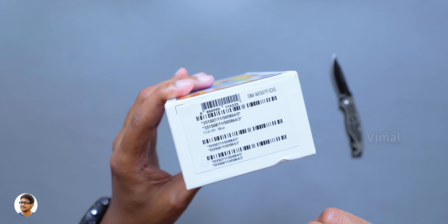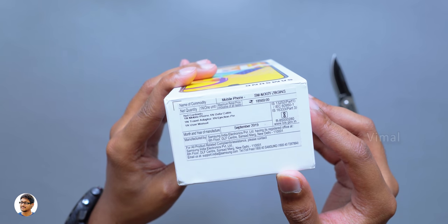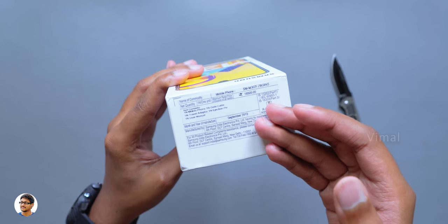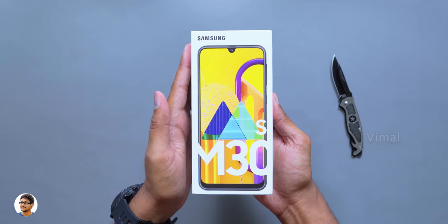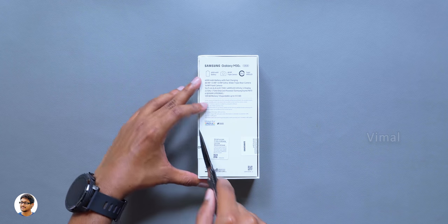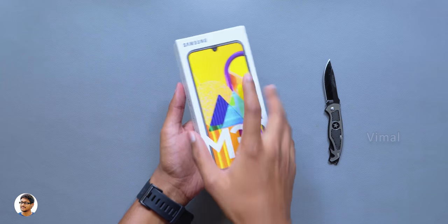Talking about the colors, this phone comes in three colors — the one we have right now is the Sapphire Blue edition. On the other side we've got the pricing details. The price on the box says 18,500 rupees, but I'm not exactly sure about the pricing since this phone was under embargo while making this video. I believe it's going to be priced similarly to the Galaxy M30. Okay, we'll talk about pricing later — first let's get started with the unboxing.